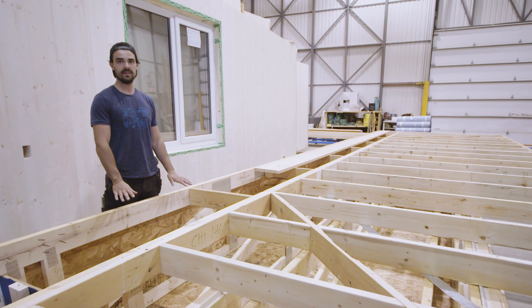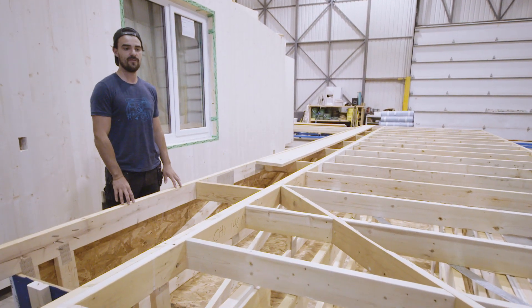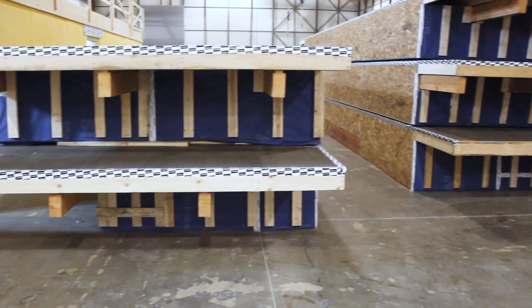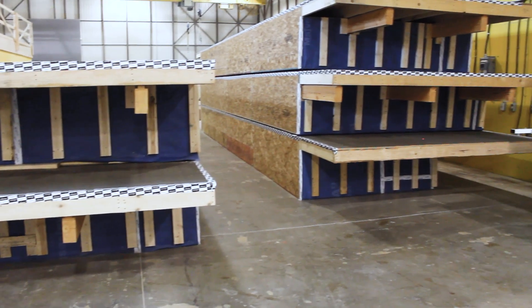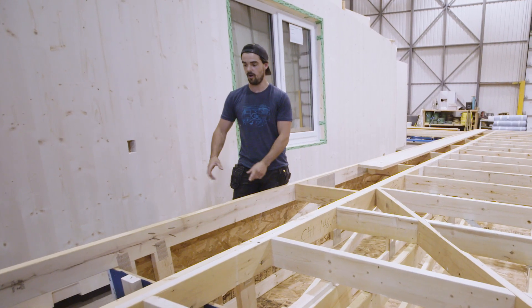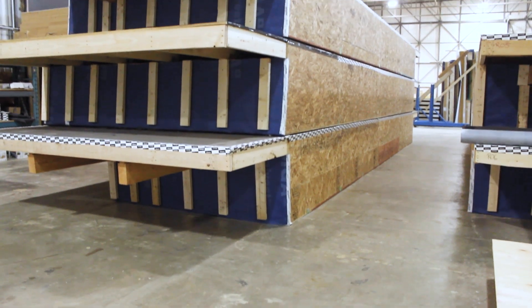Once it's insulated, we're then ready to apply our roof sheathing. We're using 5/8 plywood, and after that we'll install our peel and stick membrane, which makes it watertight. Once this whole roof component is landed, all you have to do is detail each seam and it'll be waterproof and ready for the roofing material.